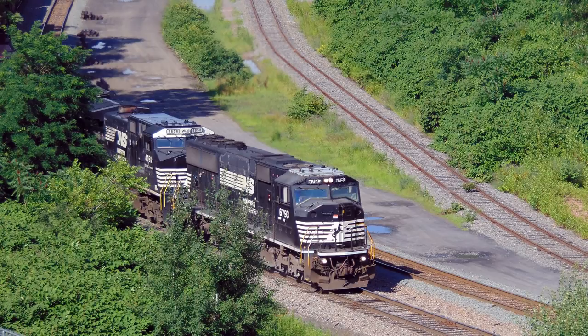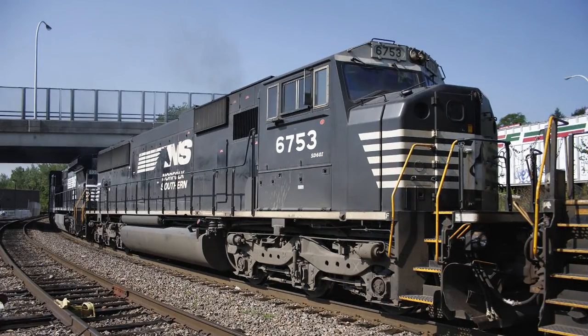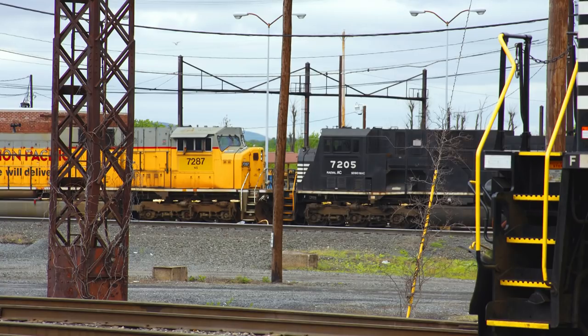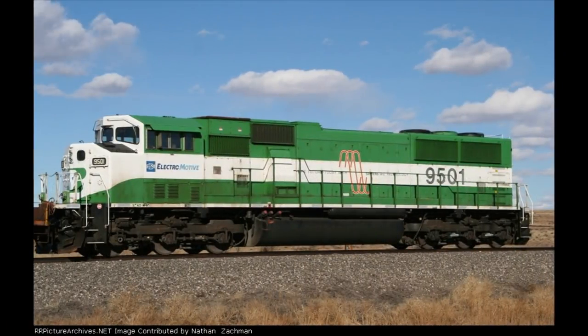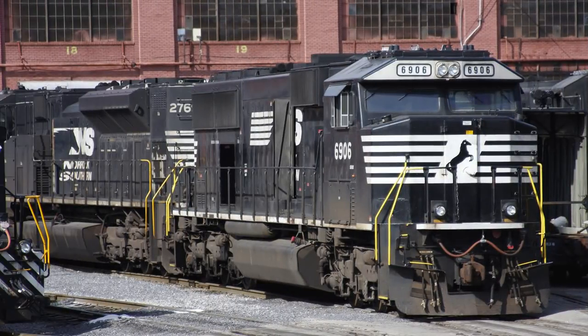Buyers of the SD60M included Conrail, Union Pacific, Burlington Northern, and the Soo Line, the Soo Line having the Triclops. The SD60I has the EMD whisper cab, insulated from sound and vibration by a system of rubber gaskets. That same cab is on the SD70I, SD75I, SD80MAC, and SD90MAC. Only Conrail ordered the SD60I, and all now belong to CSX and NS. The SD60MAC is identical to the SD60M except for AC traction motors. Four demonstrators were tested on the Burlington Northern and proved the viability of EMD's AC traction, yet all future orders were for the SD70MAC instead. The SD60E is a custom rebuilt SD60 created by Norfolk Southern at the Juniata Shops — only standard cab SD60s have been rebuilt with the new NS-designed Crescent cab.